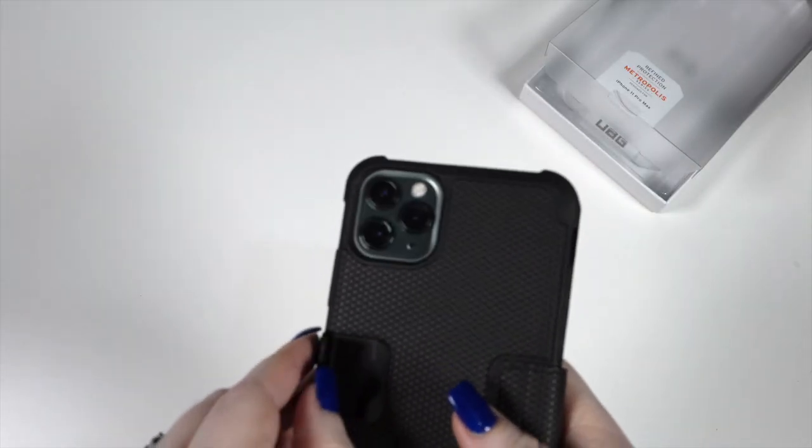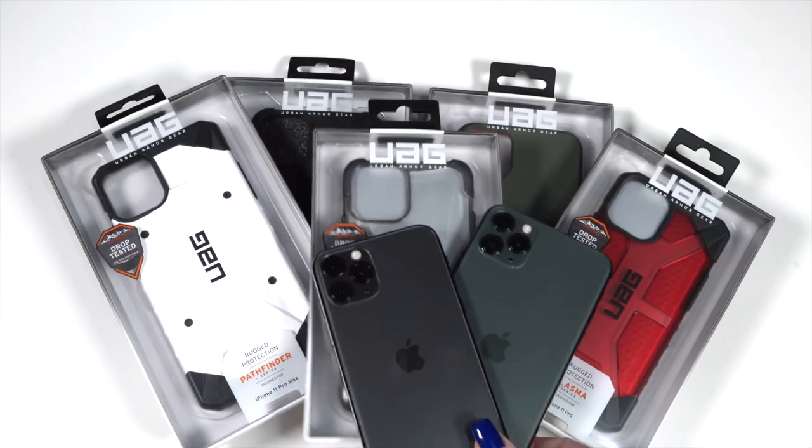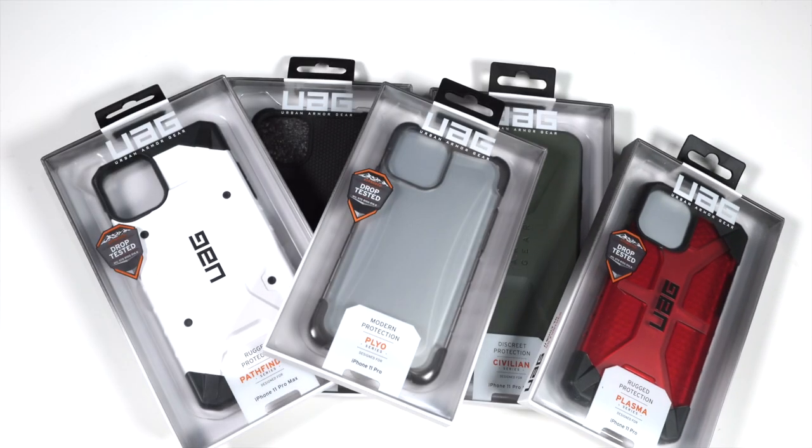Hey, what's going on, it's Jen from Luxe Tech Travel, and today we've got another mega haul. This time we're featuring Urban Armor Gear cases for the iPhone 11 Pro and iPhone 11 Pro Max. We've got a wide assortment of cases — we're going to check out how they look first impression wise and also do a little slam test here and there, so definitely stay tuned.